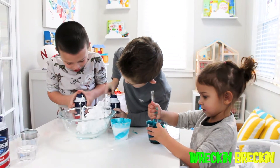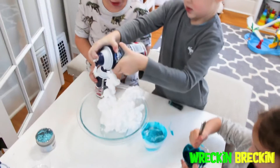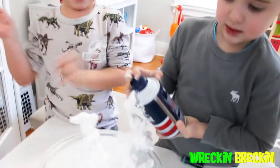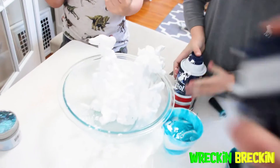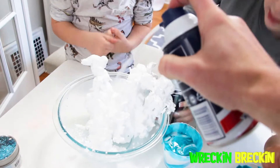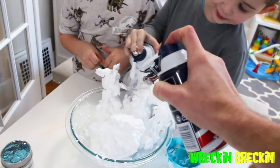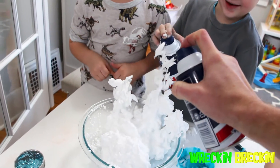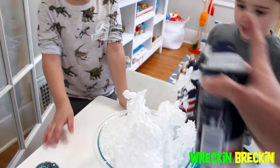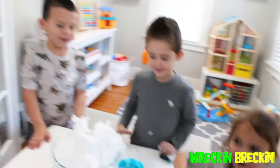You guys want some help? I can help spray a little bit. That's working a little bit better. What do you guys think? That's good, Wreck-N-Breck-N. Good job. Let's take that now. Oh, that is good! And Niel is doing awesome. Now, Wreck-N-Breck-N, you need to take some of the saline solution — spray it all in that. Look at Niela. She's doing awesome.